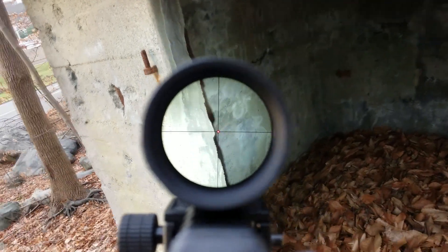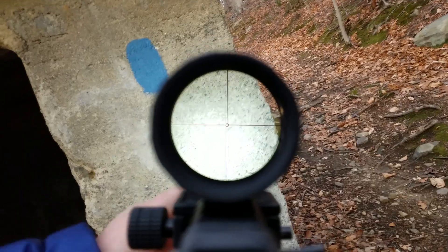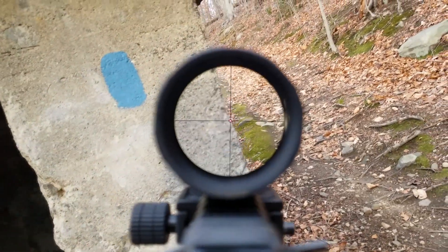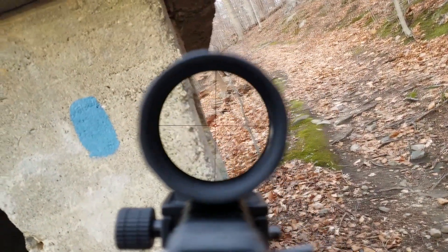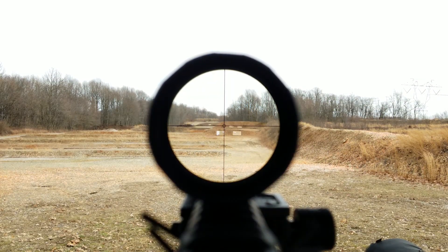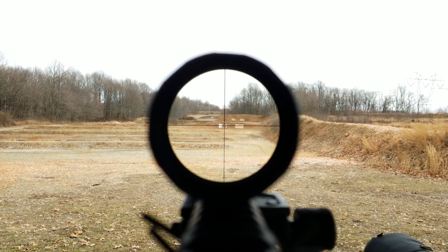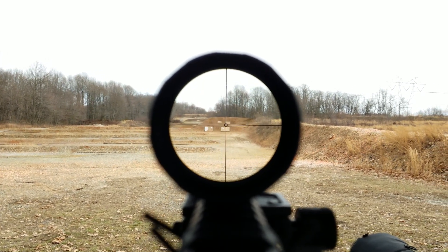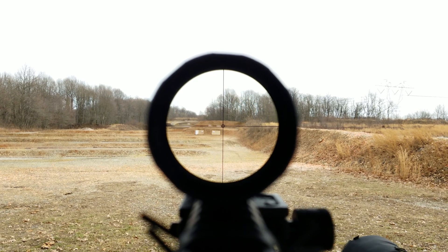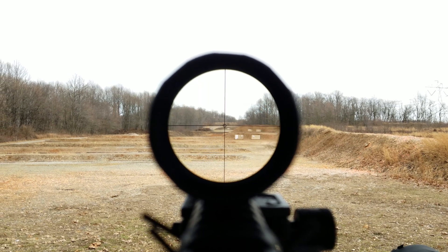There's a lot more about this that I like than dislike. A lot of things about it interest me, like having a really simple reticle. This is not the full range here — we couldn't get the 300-yard targets. So the paper's at 100 yards, the chickens are at 200 yards, then it goes to the turkeys at 400, and then the ram at 500 meters.